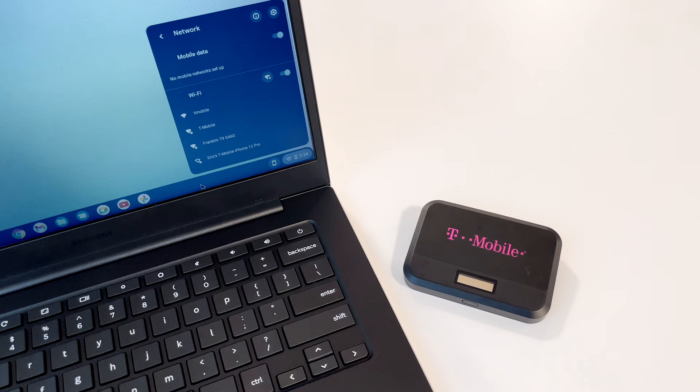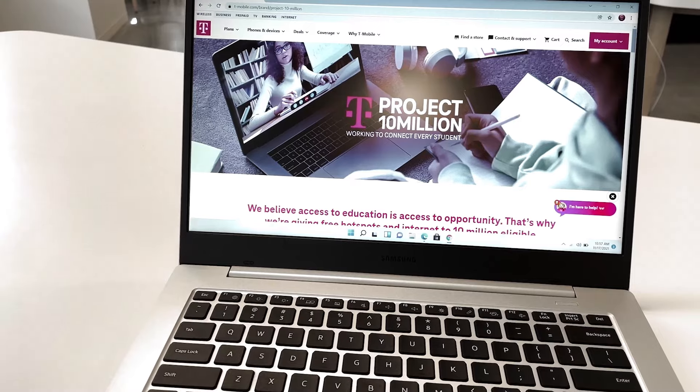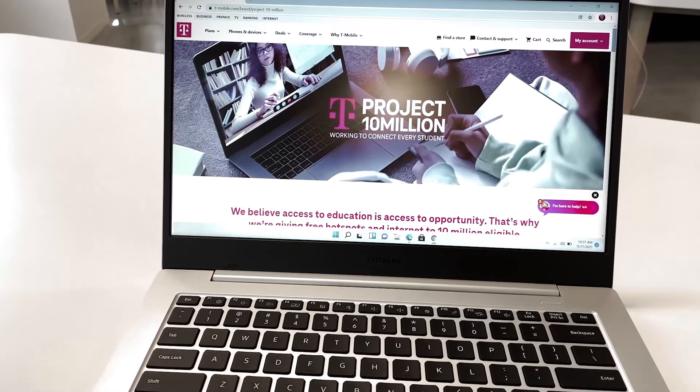Then to connect to your mobile hotspot, open the Wi-Fi controls on your laptop or Wi-Fi capable device that you'd like to connect to, and find your mobile hotspot's Wi-Fi network name. Click connect and enter your mobile hotspot's password when prompted. Then open your browser and you should be good to go.